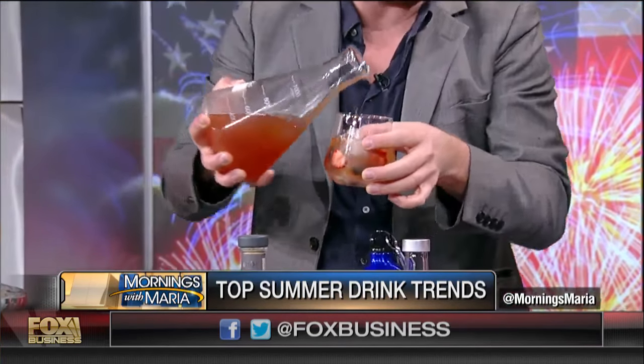The idea with this one is fresh juice — fresh all the way across. So we've got some fresh watermelon juice and Absolut Vodka. This is called the Patriot Punch.